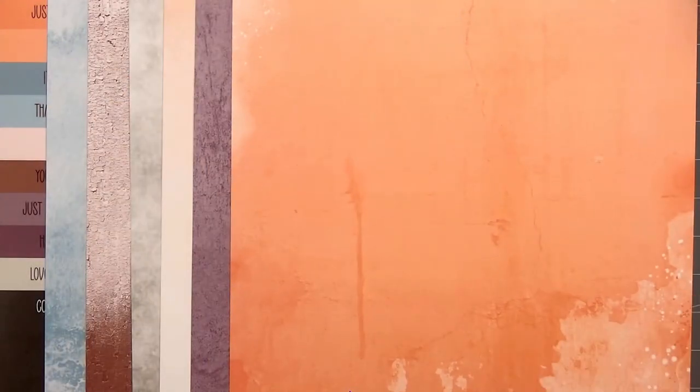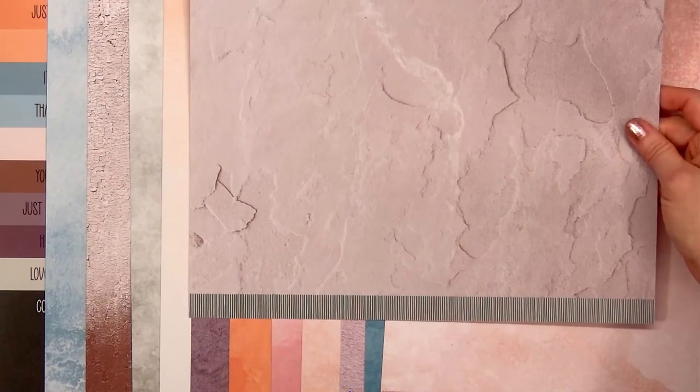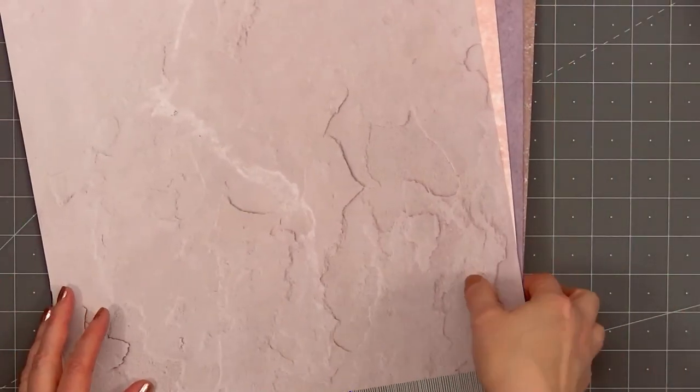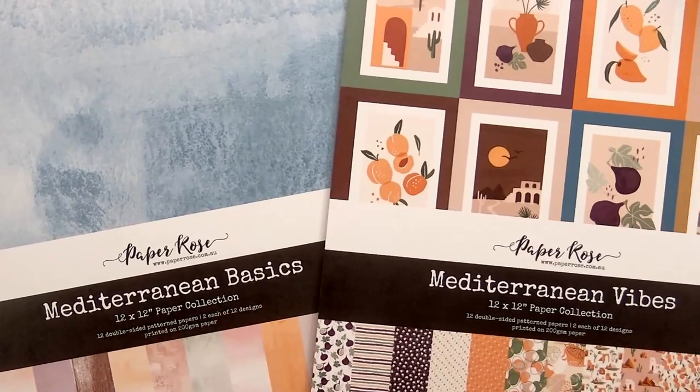This collection also has 12 double-sided patterned papers, two each of 12 designs, although technically it would be closer to 13 sheets since you have the front cover with all the sentiment cut-aparts. Here's a look at the border at the bottom of the paper — you can see it has a design and I will be using some of those borders on my cards. This collection is also available in the 6x6 size, and I do have links in the description box if you are interested in purchasing either of the collections.